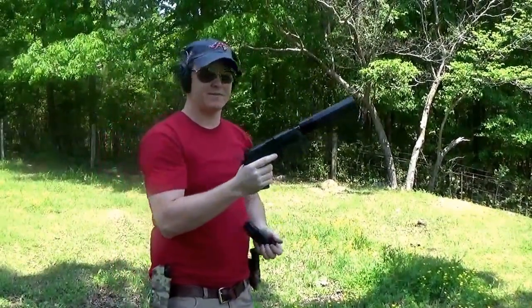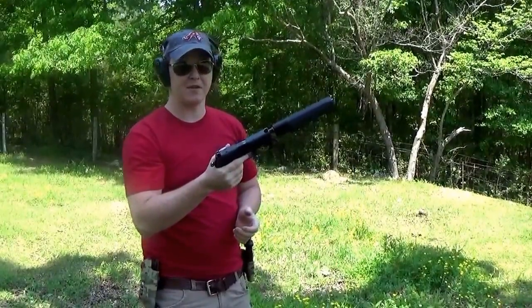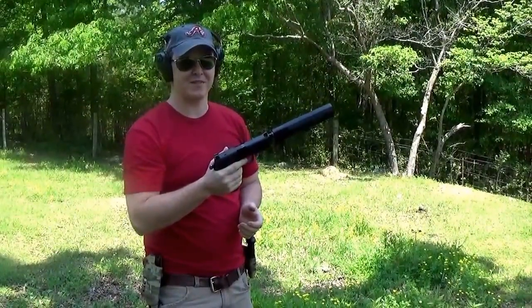All right, that's all we got. Let me know what you think. Hit subscribe to the channel — next time we're going to do the Omega rifle suppressor. Thank you from Steel Corps.